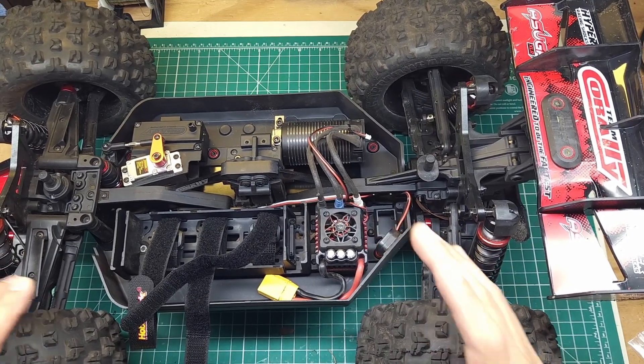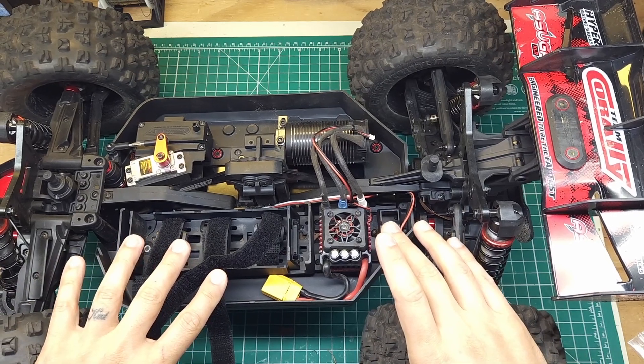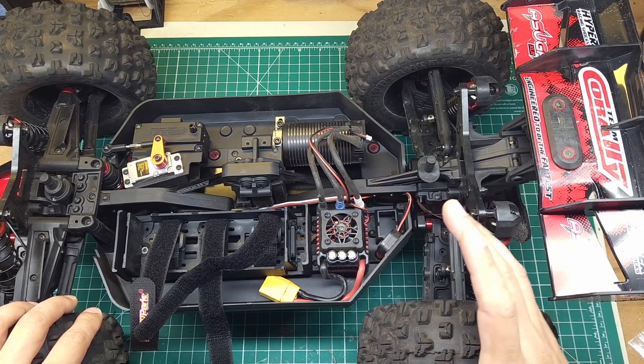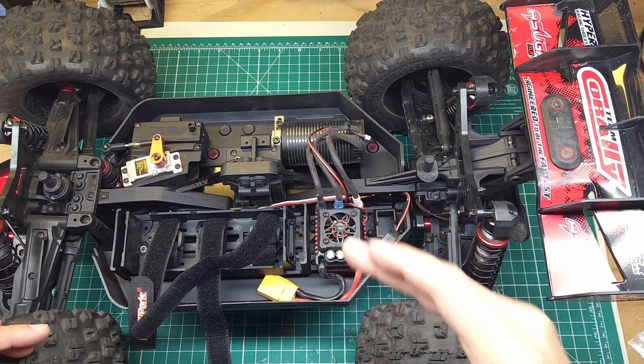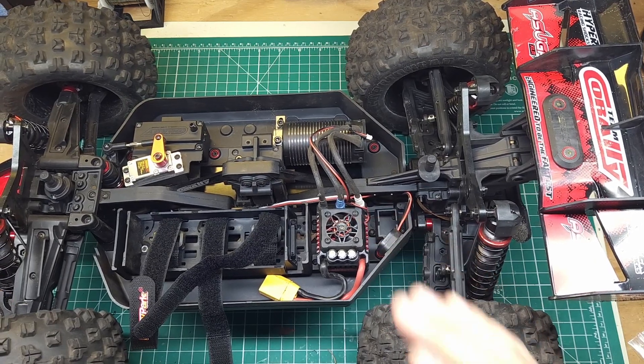Overall, I'm reasonably impressed with it. This thing has handled quite a bit of abuse in this car. I've got several packs through it now. It has handled a couple of thermal shutdowns when I got sticks in the fan. Speaking of which, this fan is still working, unlike a lot of the Hobbywing ESCs where the fans break basically right away. This thing seems to be pretty durable.